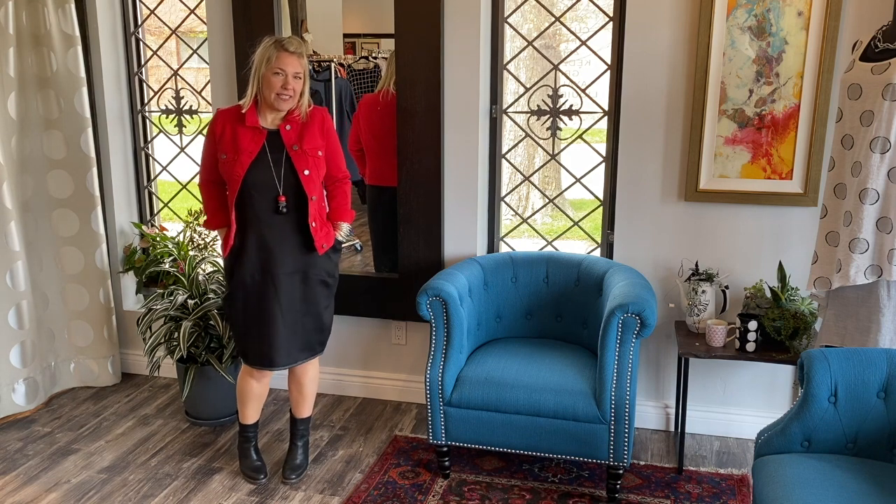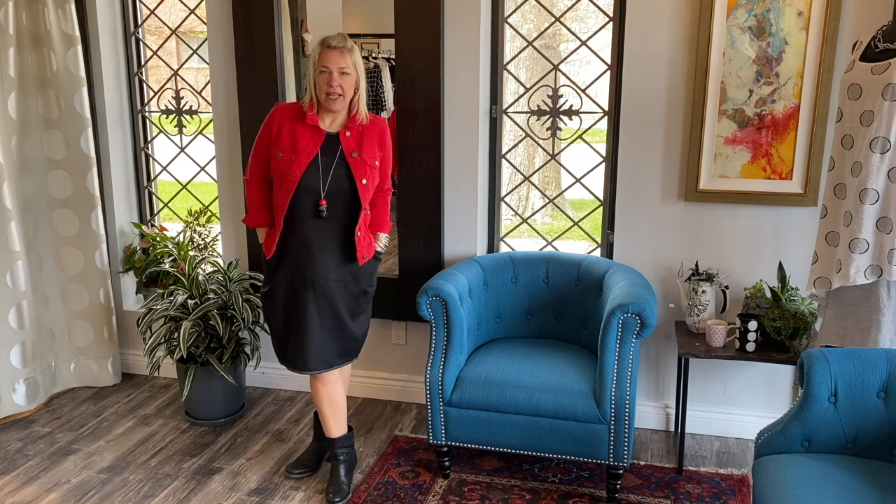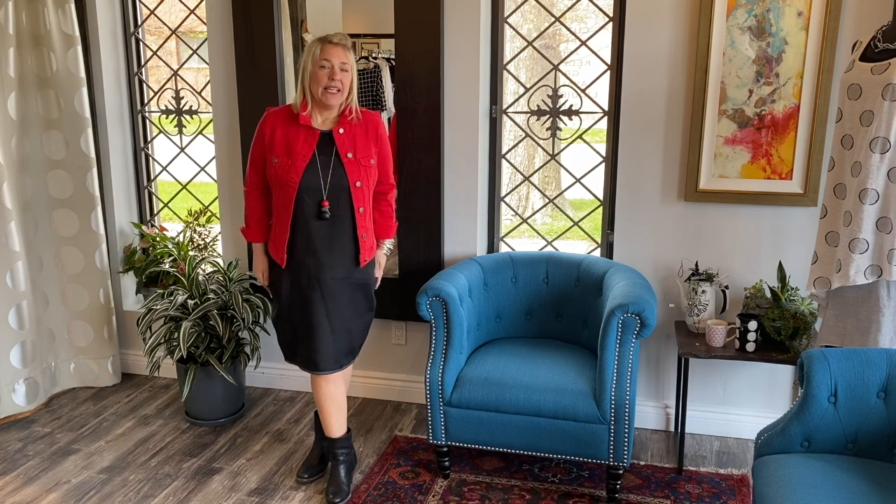Hi ladies! I'm here to show you one of our newest designs just releasing from the Lucia and Bean Spring Summer 2020 line. It is our waffle dress in linen. I have it on in the black linen and Lucia is going to show you in the oatmeal.